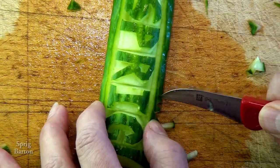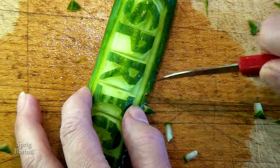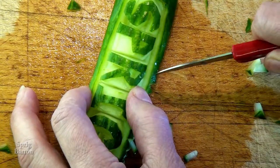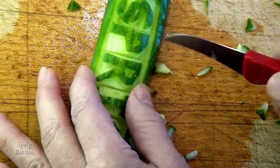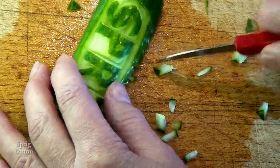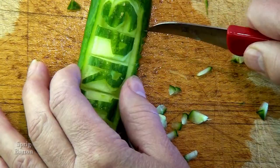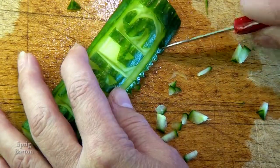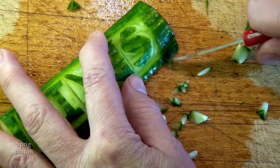This will only take a minute. In the meantime, all these little bits of cucumber — you can toss them away, or you can eat them right now and feel like you've had your greens for the day. Actually, my dog likes cucumber as a treat.